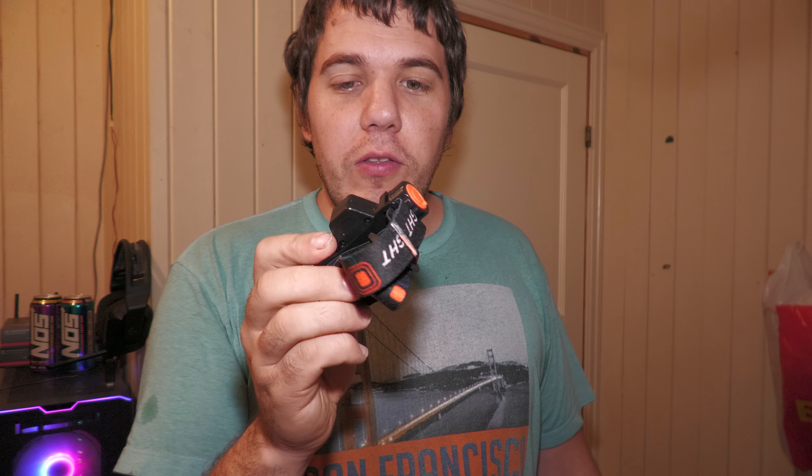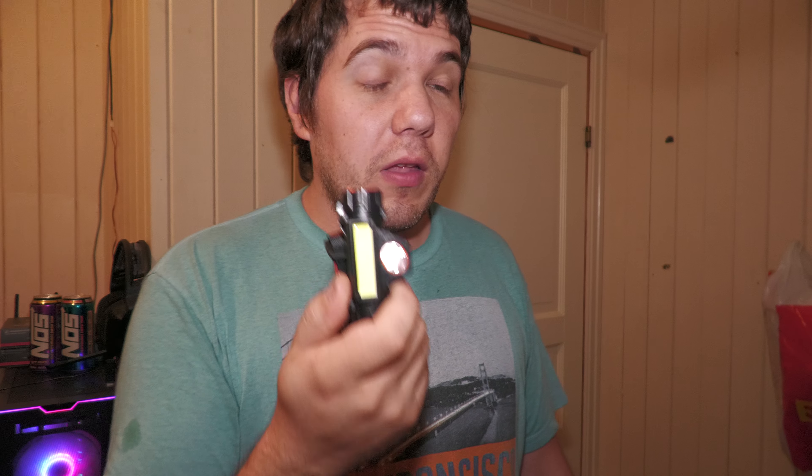By the way, I've stacked my camera on top of about 15 hard drives because I forgot my tripod in my garage. So I just went through some hard drives, stacked them up, and now they're serving as a tripod. Anyway, for the price, it's a bummer that this one charges with micro USB.